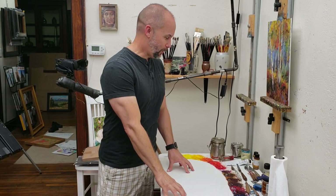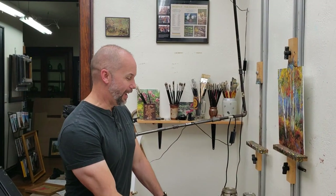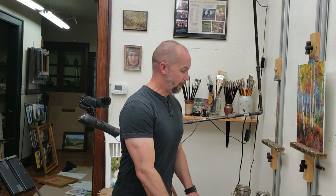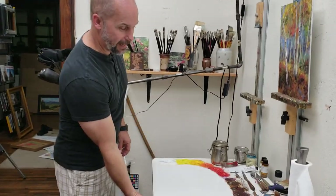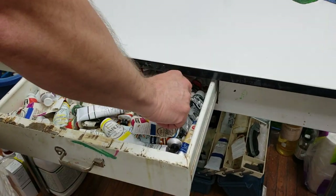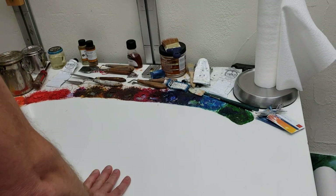We've gotten quite a few questions about my palette when everyone sees what I paint on. There's not a lot I can do about making this available to the public because it's over 30 years old — I don't know exactly how old it is because when I bought it, it was already old. It's a porcelain table with a little drawer here and lots of different tubes. Some of these are very old.